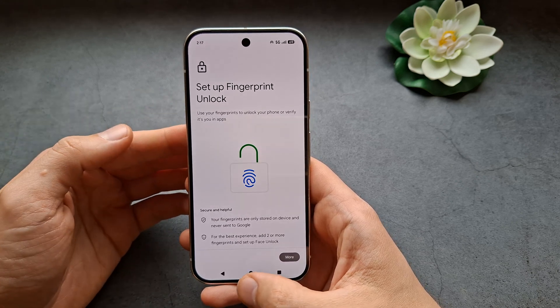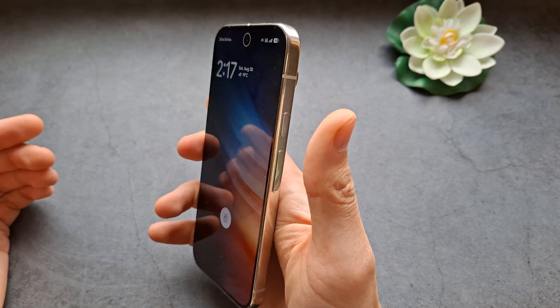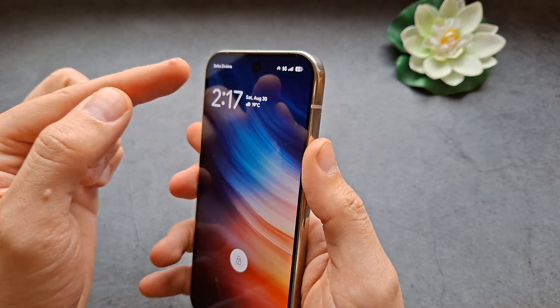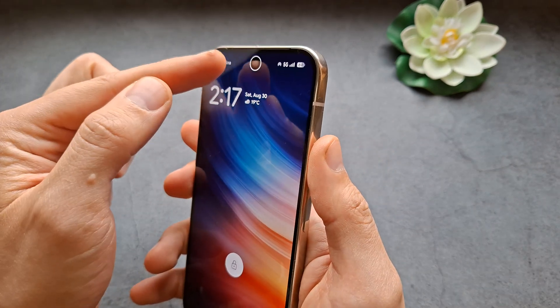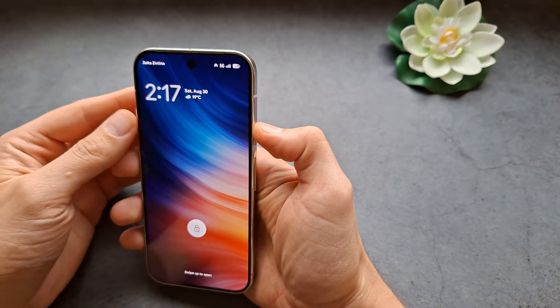You can also set up fingerprint unlock as well if you want. Let's test face unlock — you can see the phone is actually unlocked, and there's this illuminated indicator that appears when it recognizes you.